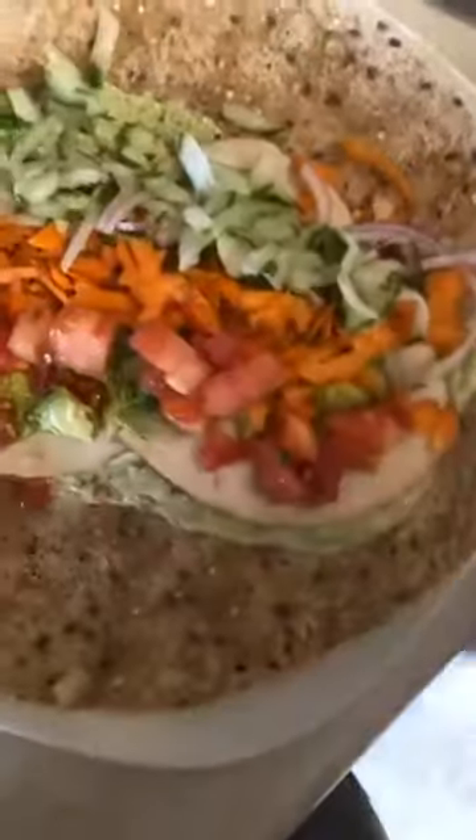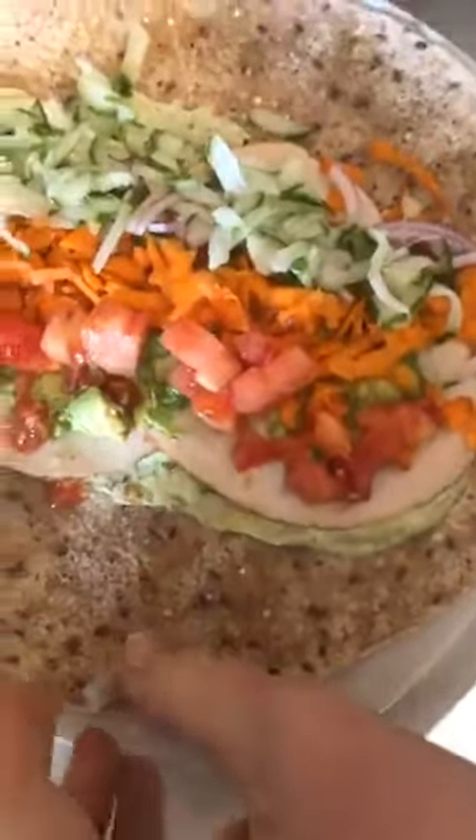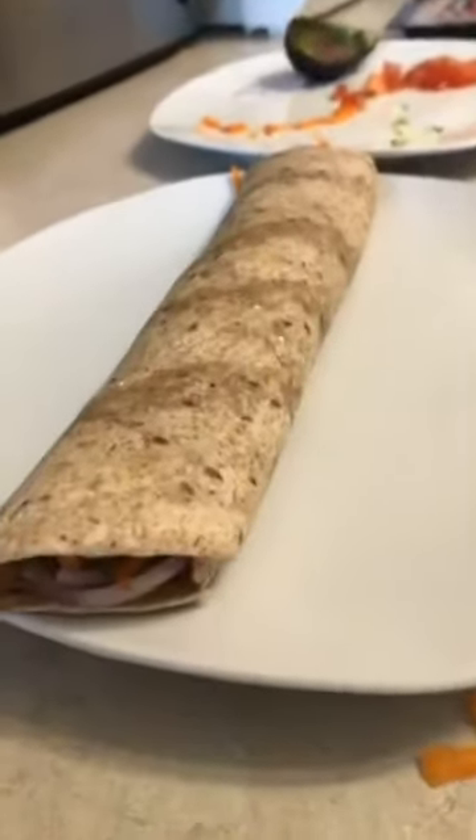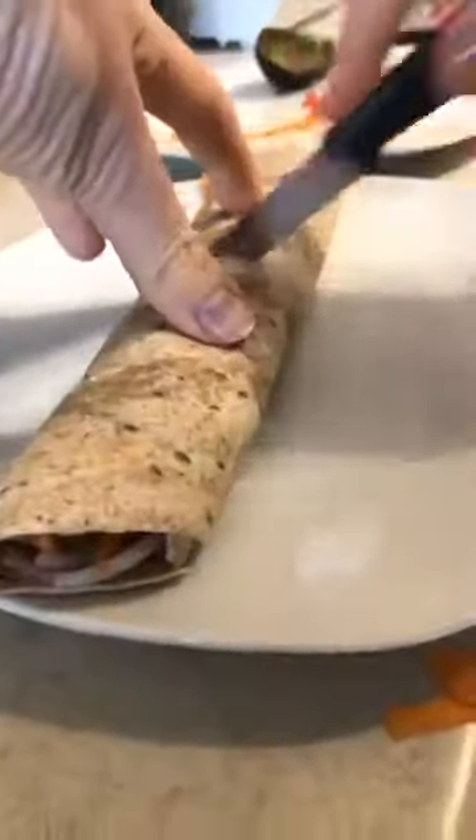So up here we have our pesto, our turkey, and a whole bunch of different vegetables. Like I said, you can add cheese or whatever you want, but we're going to stick with this for today. We're going to roll this up — get all of our beautiful ingredients nice and tight in the wrap — and then look how amazing this is going to look when I cut it in half. We want to use a nice sharp knife.